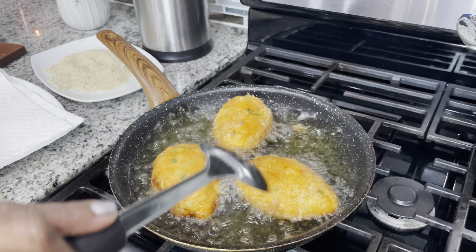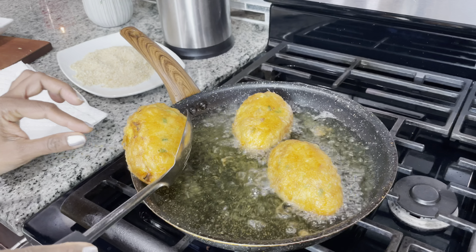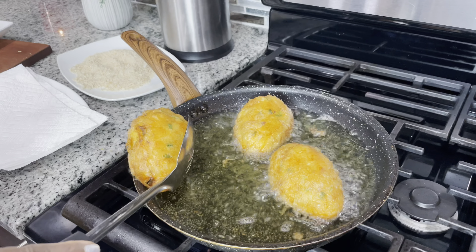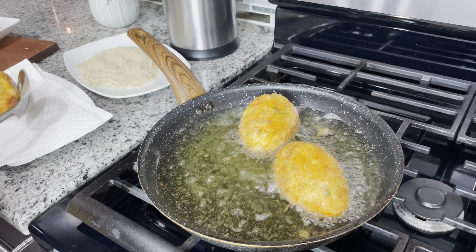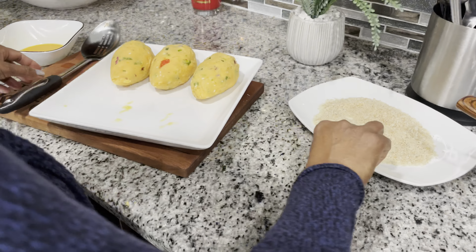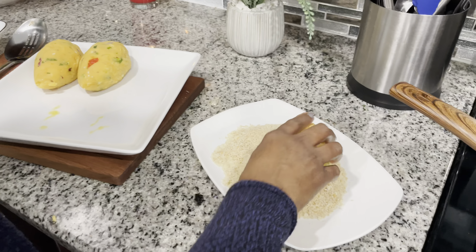About a minute each side — this first batch is finished. I'm gonna take it out. Now we're gonna get started with the breadcrumb ones. You put them in the breadcrumbs, turn and roll to coat, making sure everywhere has breadcrumbs.